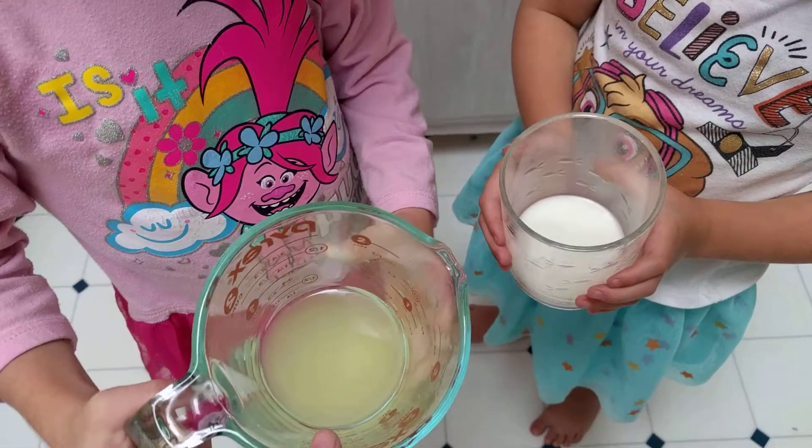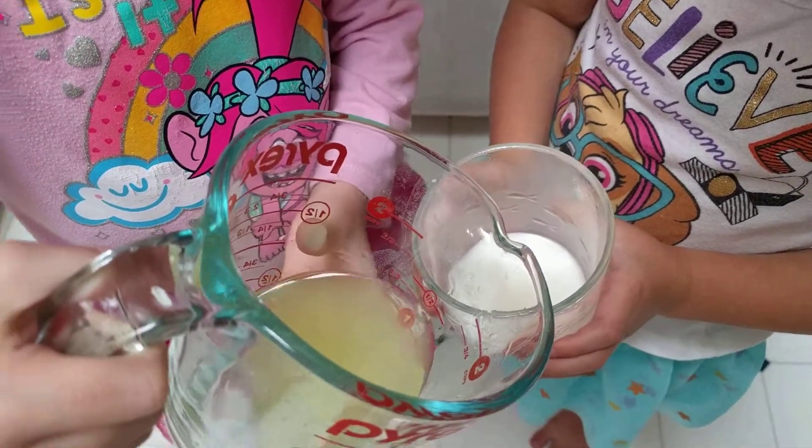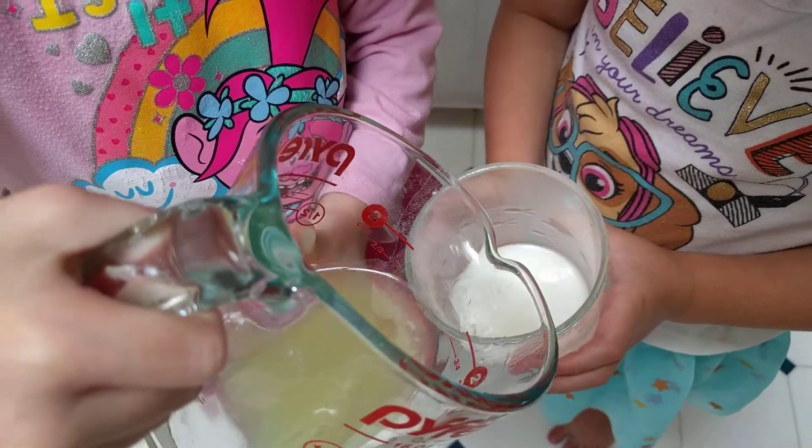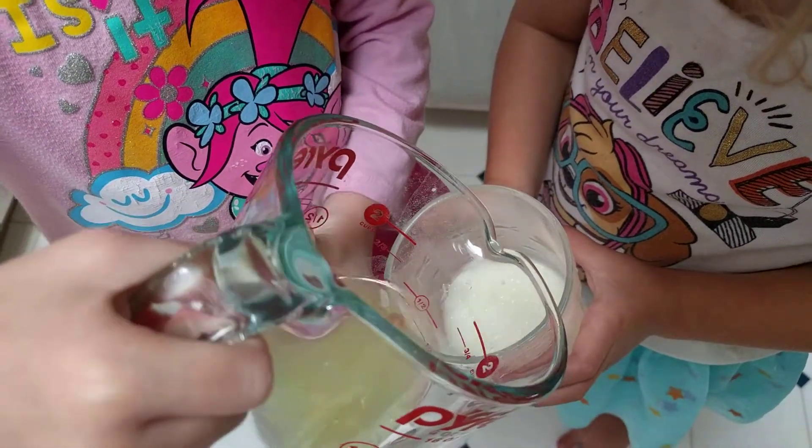Let's see what happens when we combine an acid with a base. I think it's bubbly. Let's see. I think it might make it bubbly. Yep, definitely bubbly.